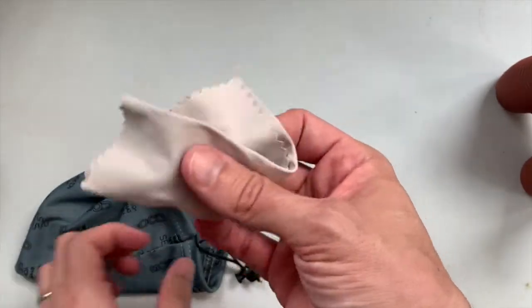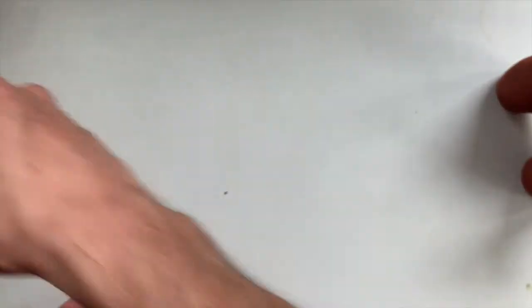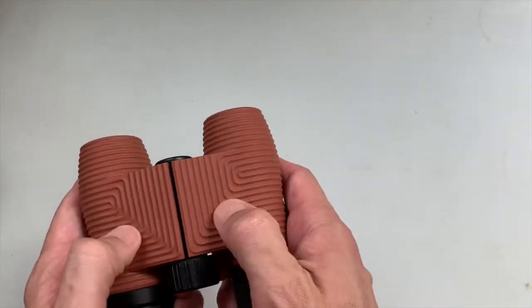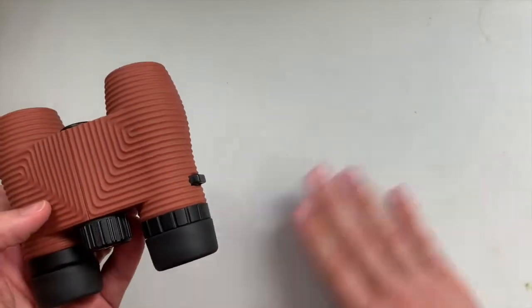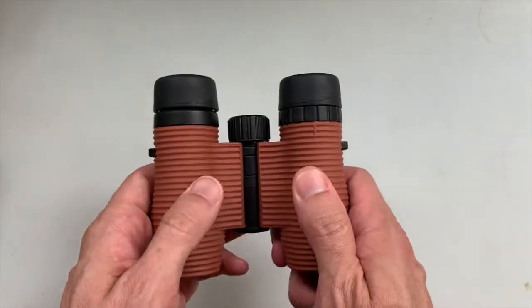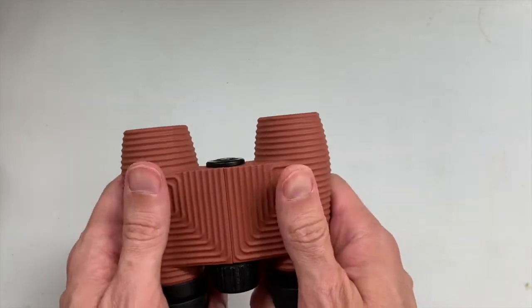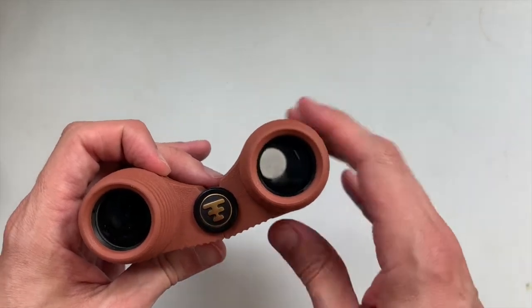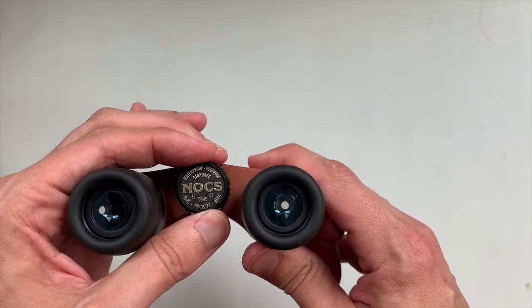Also in the bag is a lens cleaner towel — if you're like me, you have a dozen of those around the house. So let's look at the binoculars. This is like a terracotta color — it looks really nice, it's not bright. Here in Oklahoma this looks a lot like our red dirt. It's got their logo there, and of course waterproof, fog proof standard.